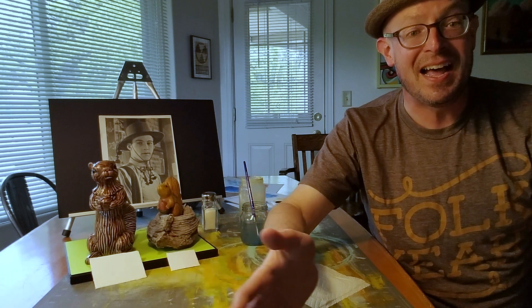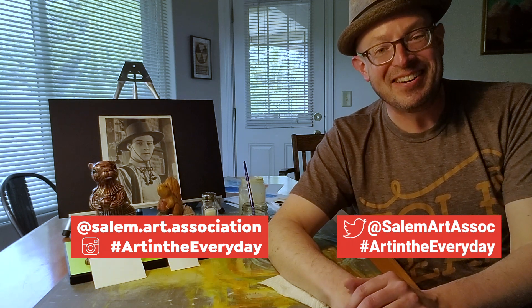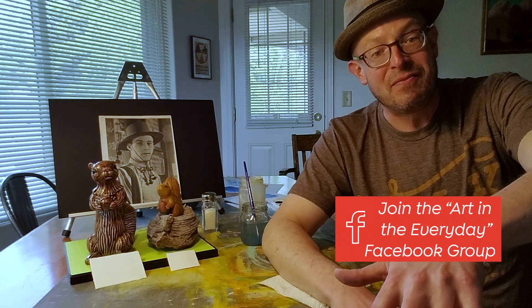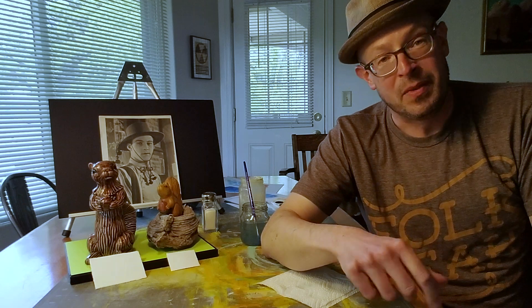Here's a challenge: you have one week to create a sky — create one of the skies, create all of the skies, and reinvent the sky. Share it on social media by tagging us on Instagram and Twitter with hashtag Art in the Everyday, or share it in the comments section underneath this video on Facebook. Be sure to follow us on social media for more art activities as well as how to get involved.